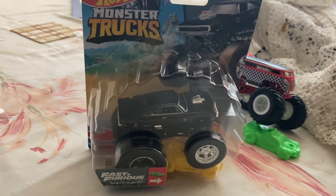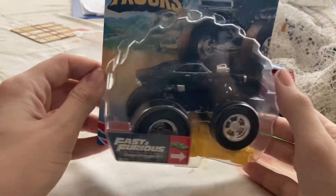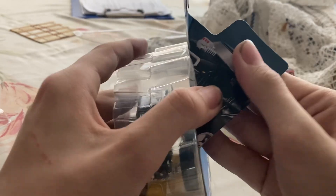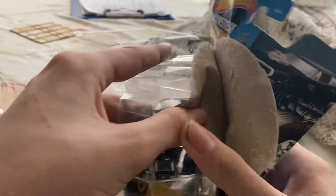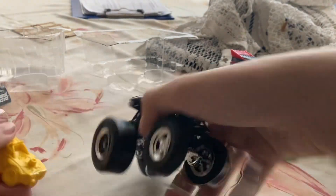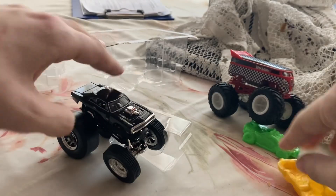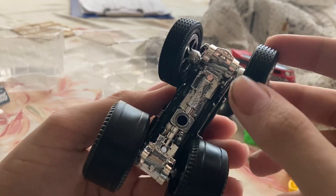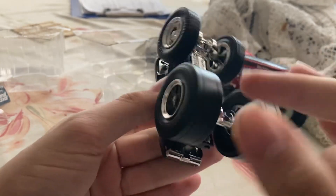For car number two we have Dom's Dodge Charger RT from Fast and Furious as a monster truck. Let's open this up. It's got a lot of weight to it, and of course here we are again with the crushable car. Look at the wheels on this — they are thin at the front but very thick at the back.